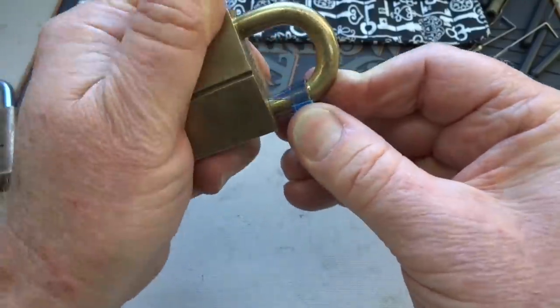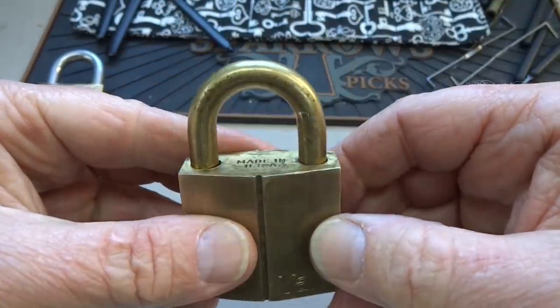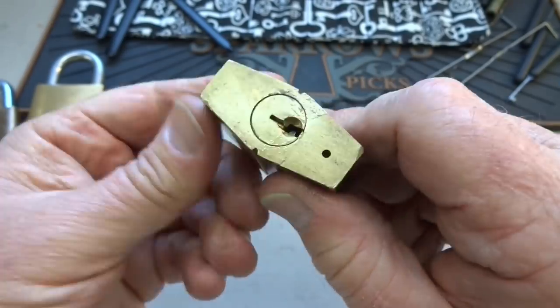It doesn't want to go in there. One of the features of these older locks is that they put ledges on the locking pawl so you can't get the shims in. So there might be space, but they have protection built in. Let's see if we can get it open and I'll show you what I'm talking about.